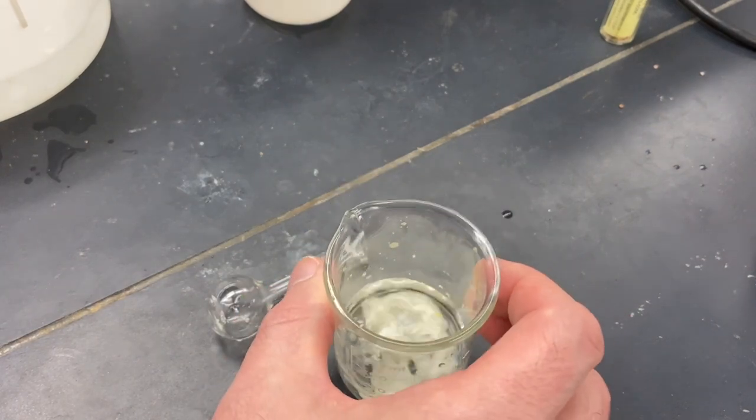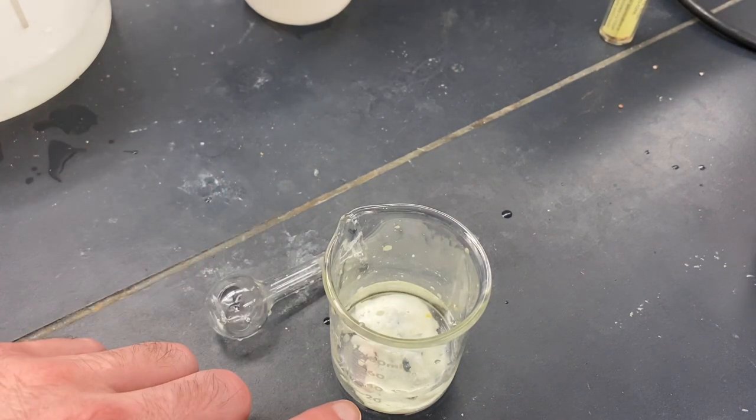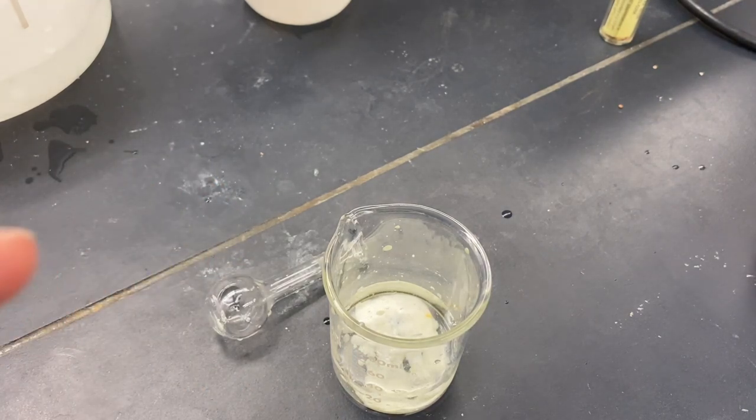So this is helping to dilute our sulfuric acid. We'll be able to wash that away. Now we're going to prepare a Buchner funnel and filter this. And then we will wash it.